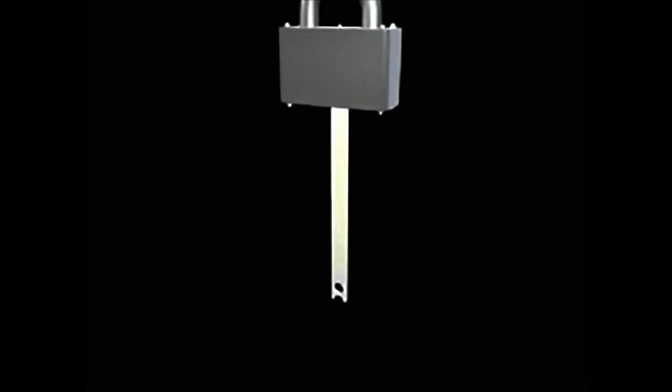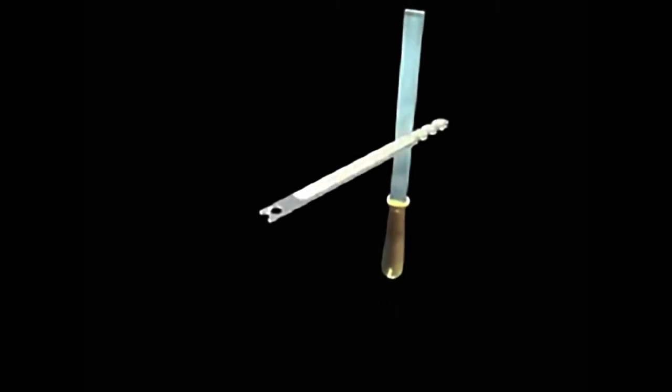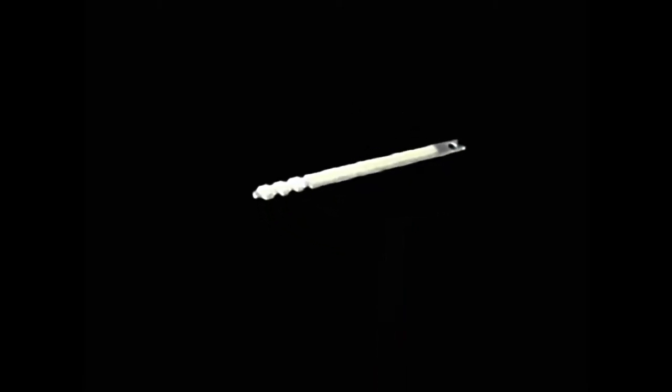Insert the blank into the lock and rotate it with a good amount of torque in both directions. It should hit the wards inside the lock and not turn very far. Your goal is to have the wards mark the coating on your blank. It helps to jiggle the blank slightly to make the marks more visible. Now, gently pull the blade and observe the new markings left by the wards. You simply have to cut or grind away the portions of your blank that have marks on them. Ignore any long marks down the length of the blank that you made while inserting or removing it. Once you cut away the marked parts, your new key should open the lock. You may have to repeat this process a few times if there are recessed wards you did not initially encounter.